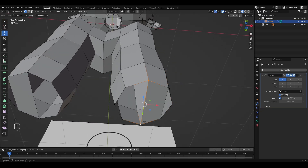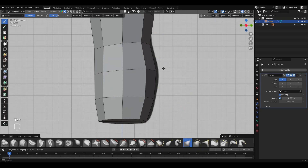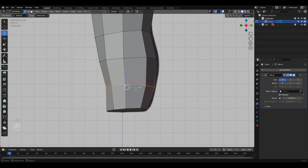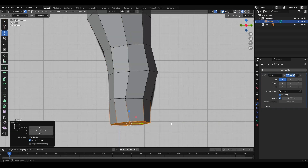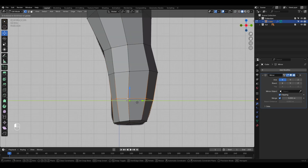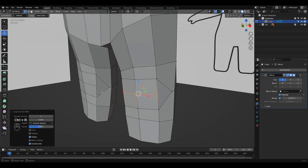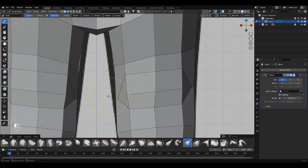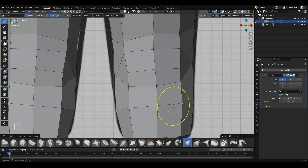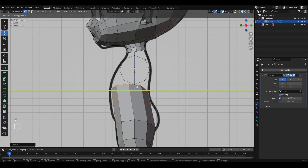We extrude the legs while keeping the circular shape, then close the mesh to form the base — the heel area. At this stage, we align the legs with the reference image. This brings us to a key point for animation: the knee. It's important to create enough geometry and do it correctly to avoid strange or exaggerated deformations during rigging. The method I'm showing here is the simplest, fastest, and most beginner-friendly approach. Once that's done, we can go back to extruding, modeling, and sculpting the rest of the body.